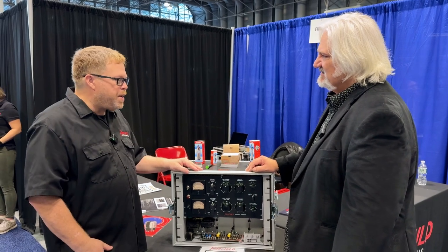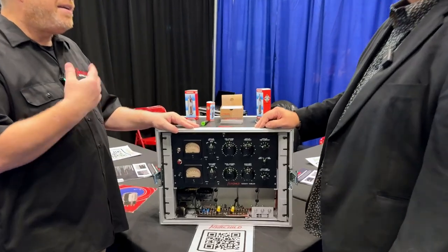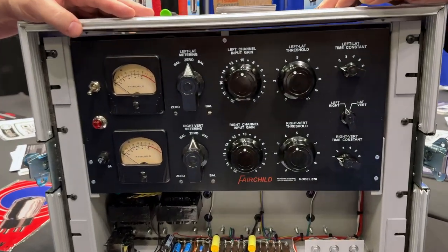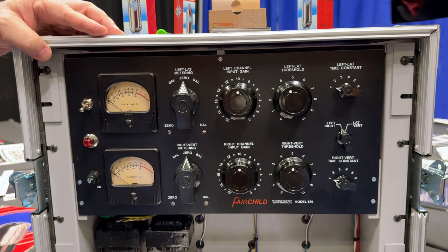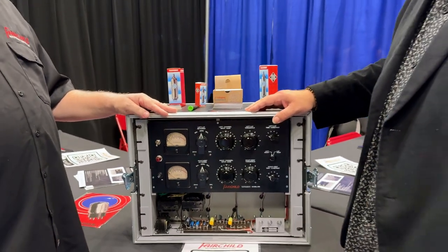We're really proud to be able to work with Sweetwater. We had a great relationship with Telefunken, and now to start a new relationship with a new company is really awesome. We're super excited — you're heading out to Sweetwater after the show and we're going to get a little hands-on and ears-on time.